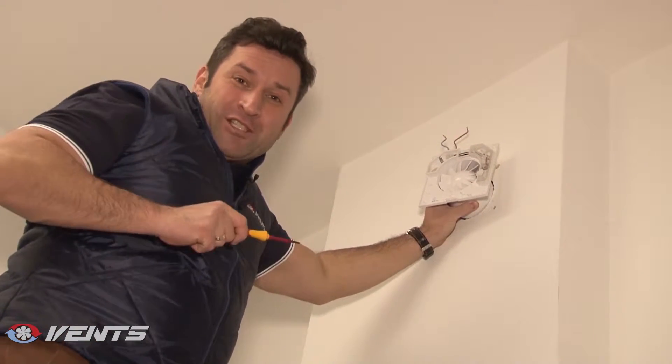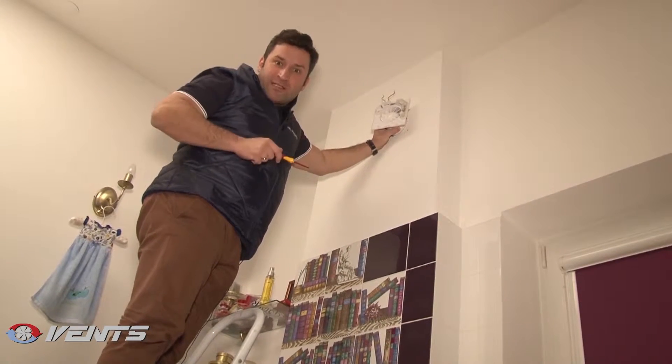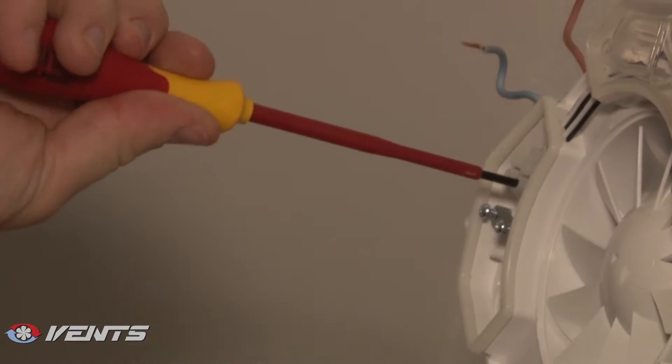Now, power supply is disconnected and we can wire our fan. We have connected the power supply and now we cover the terminal box with a special airtight lid to prevent moisture ingress in the fan.